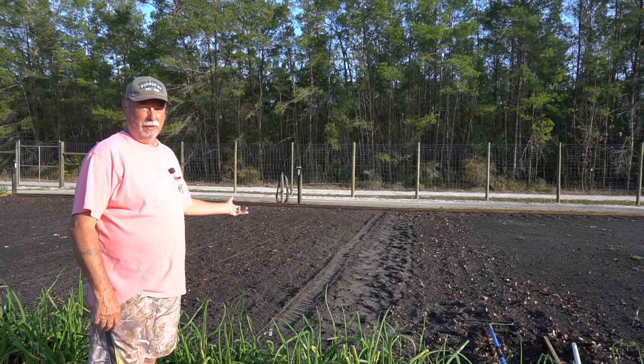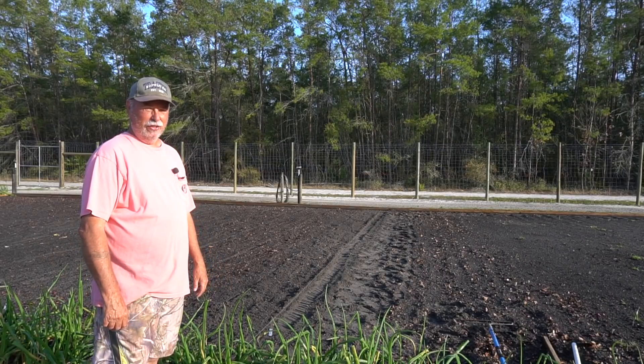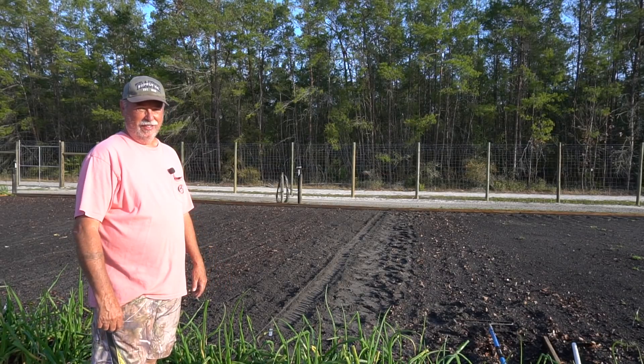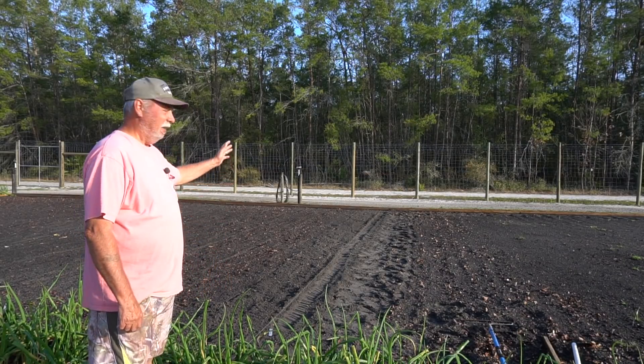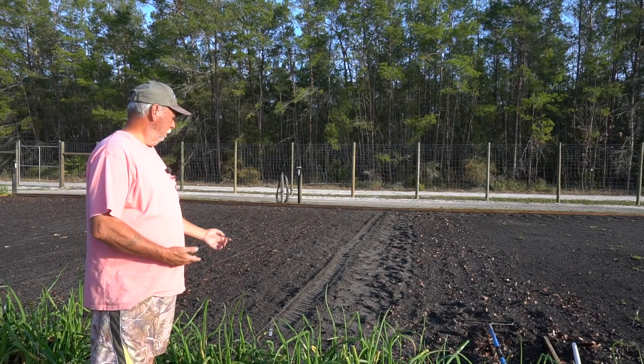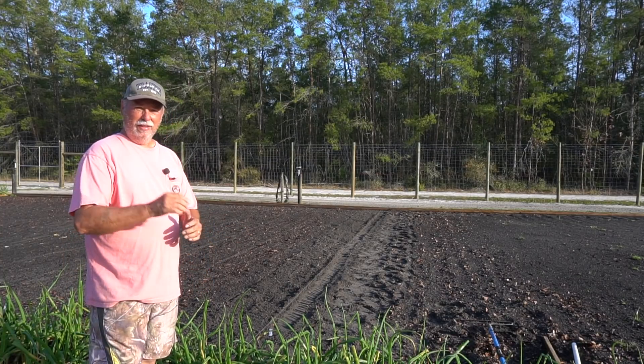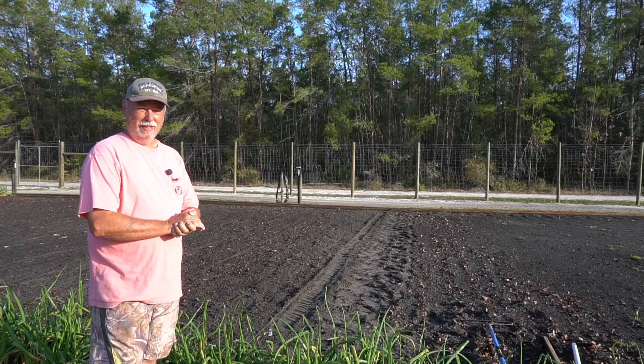Well, there's the purple top turnips. I only put in one row and as you can see it's a little different than I usually do it, but actually it's easier. Anyway, these will be emerging here in the next 10 or 12 days and we'll come back and keep up with the progression of these all the way until we harvest them, so stick with us.